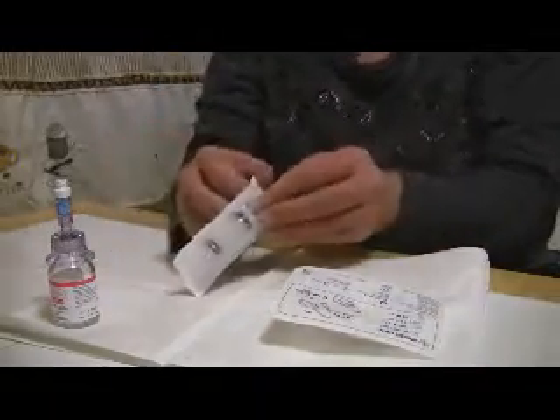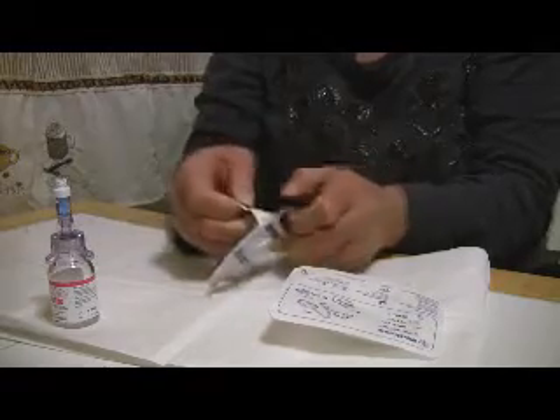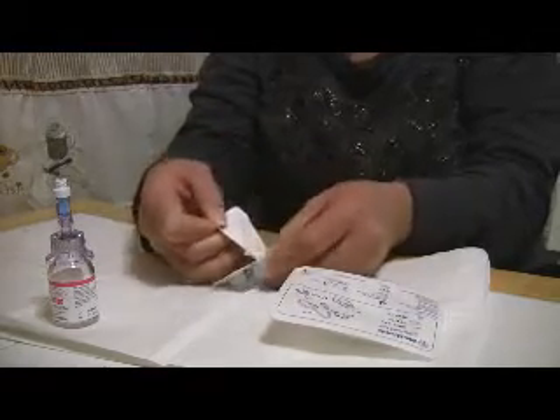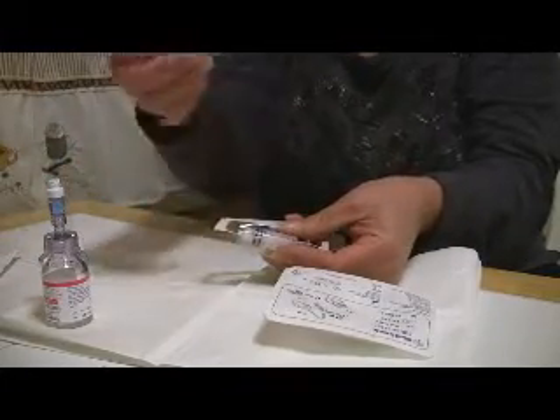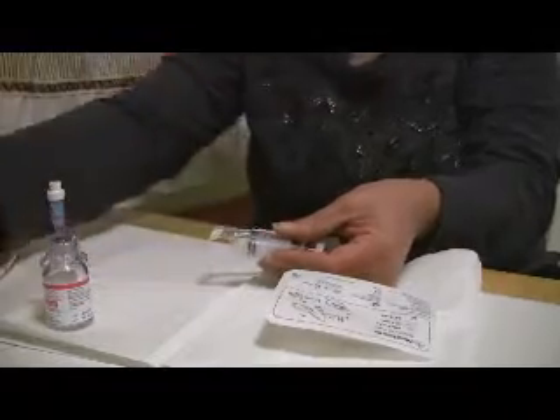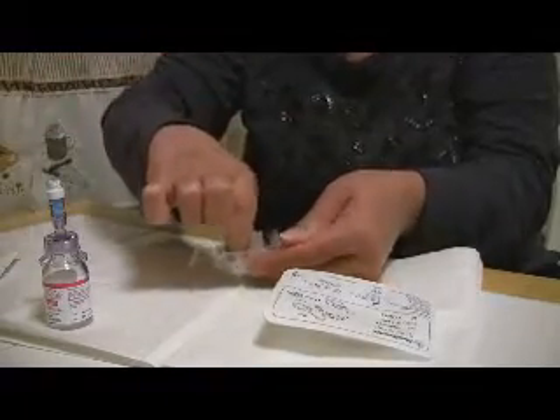The first thing we need to do is open the cassette, and we can go ahead and get rid of this needle because this needle is not necessary for the process. We go ahead and take the syringe out.